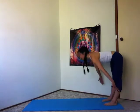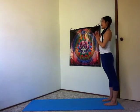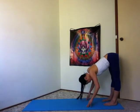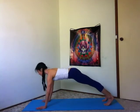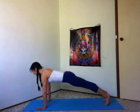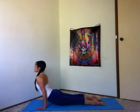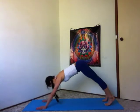Inhale to rise, sweeping the arms out and up. Exhale, rest the hands in front of your heart. Inhale, arms up. Exhale, thumbs to your third eye, to your heart, offering all the way forward and down. Halfway lift, inhale, lengthen. Exhale, walk your hands forward. High plank, inhale. Exhale, chaturanga, bend your arms halfway. Inhale, roll over your toes, upward facing dog. Exhale, lift your hips, downward facing dog.